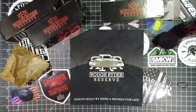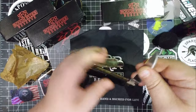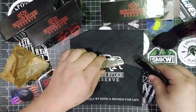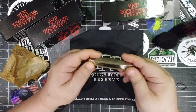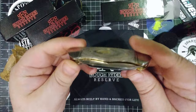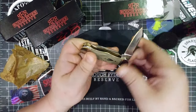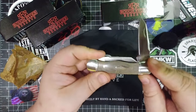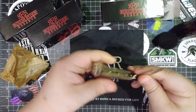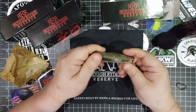Here is a regular Rough Rider — this is one that sold out last year. This is in the $15 range. These are great knives — still backed for life, made by hand — but these Reserves, oh my gosh. You have to get one. This one is right at $49.99. Look at that — no blade rubbing, no touching, nothing. Everything's flat back here.